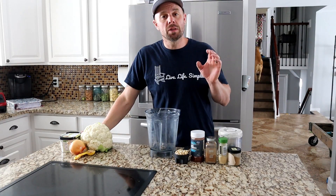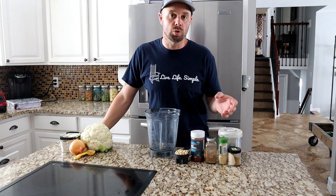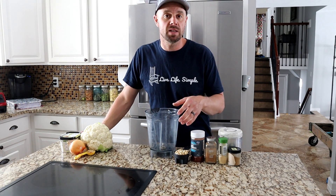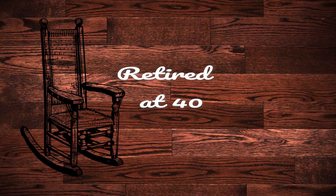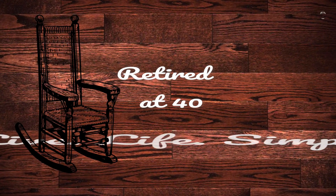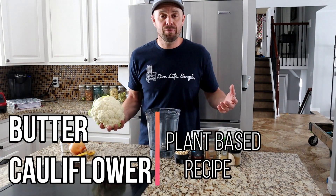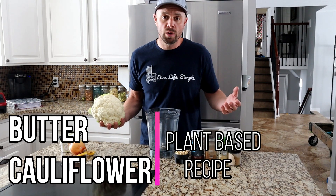Hey guys, retired at 40. Today we're doing the third recipe in a series of recipes that will lead up to a freeze-dried, all plant-based video. It's a real simple recipe. It's called butter cauliflower. It's based on some Indian cuisine, and in half an hour or less you'll have a meal ready to go.